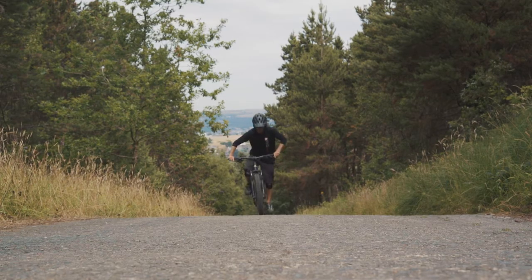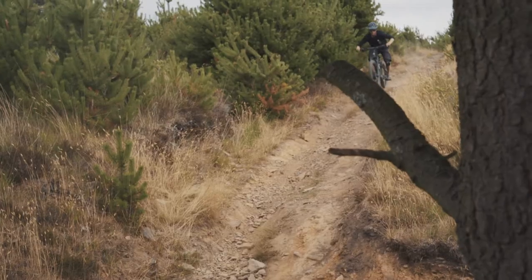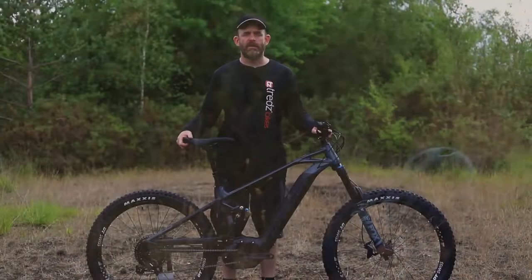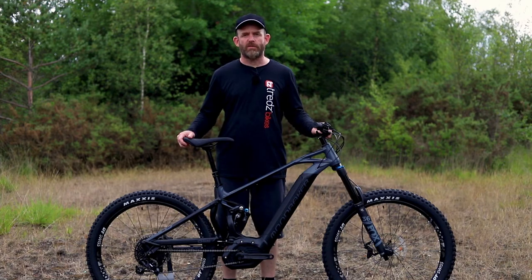As you can fly up the climbs with less effort you'll have more time and more energy for the descents — for the bits you enjoy the most. This means that whatever your fitness level, everybody can have more fun on an electric mountain bike.